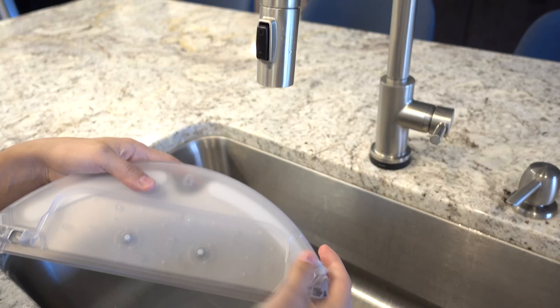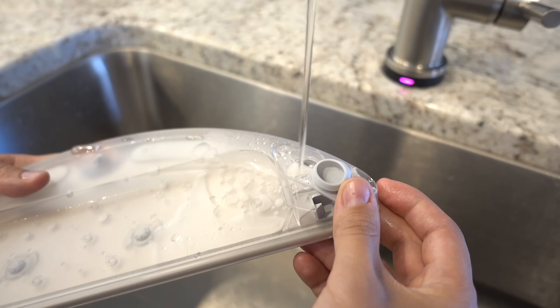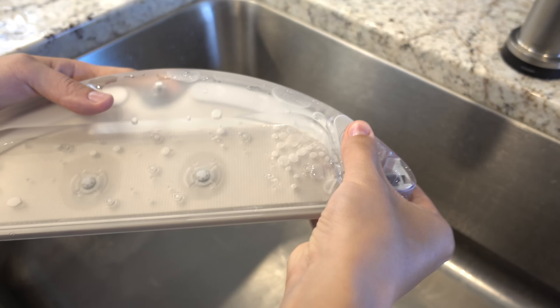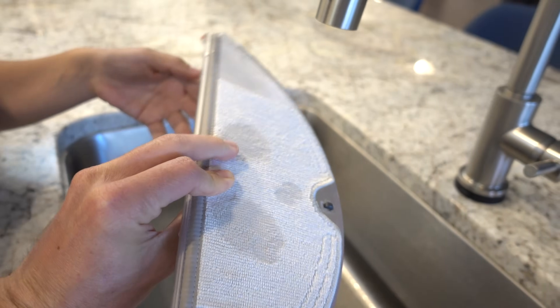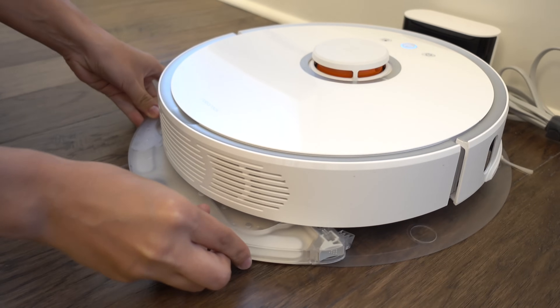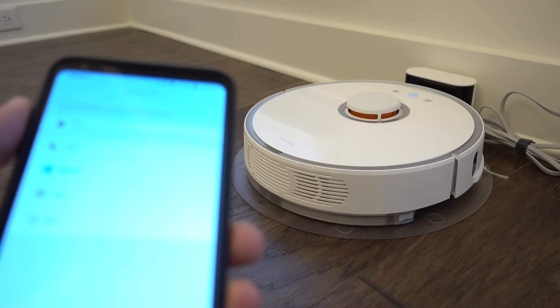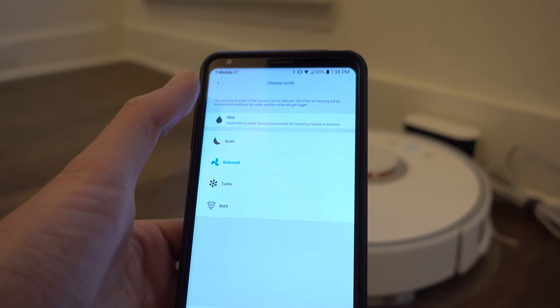Basically, the S5 is kind of like a robot vac and wet mop built into one. There's this water tank — easy to fill — that clicks into the bottom of the vac with a microfiber cloth that's securely velcroed on. So not only is it vacuuming and sweeping up your house, but it can double its capabilities with mopping your floor. It's very cool.